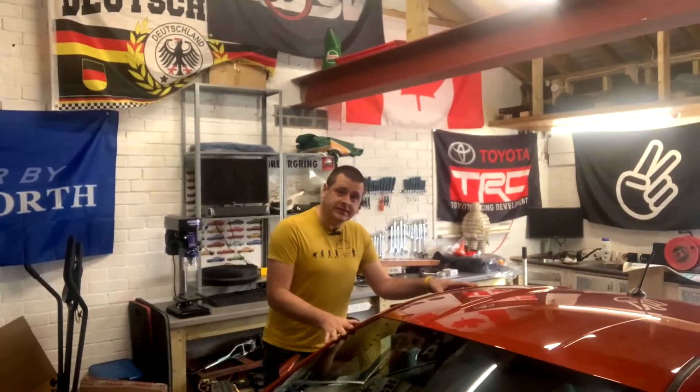Welcome to Lead Follow. I'm Lee and today we're going to be doing a replacement oil control valve on the GT86.